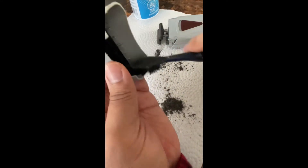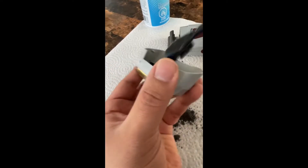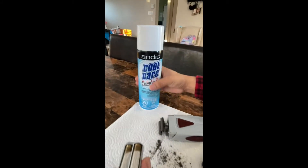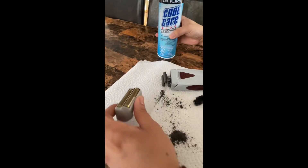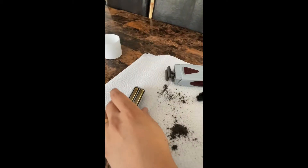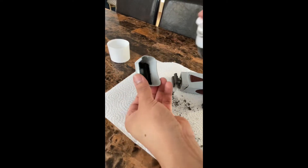We can just try to get into the dirt. And we're going to use this — the Andes cleaner. Okay, we want to just give it a clean up right here.